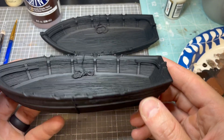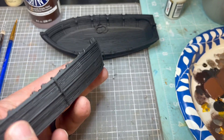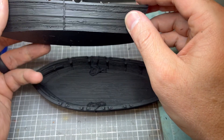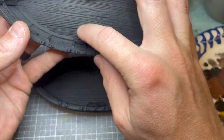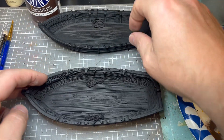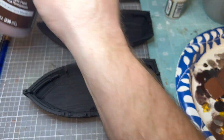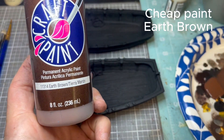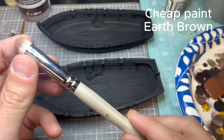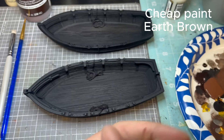Hey guys, back with another painting tutorial. This time we're going to do some longboats — these are 3D printed. I'll have the link to the STL file in the description. I primed the models in matte black, and then I needed to add some turning areas for the game to work, so I used some cheap bracelet-making string and glued it with PVA glue and super glue on the side.